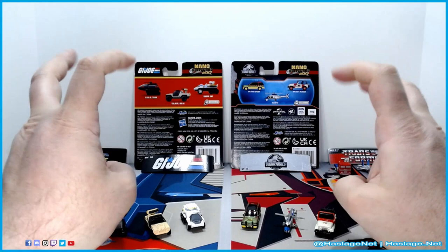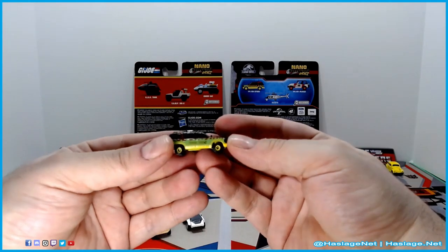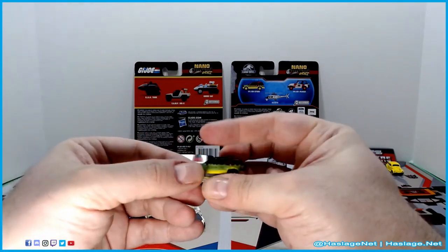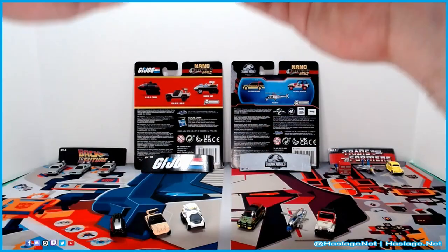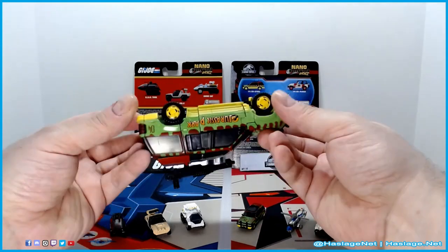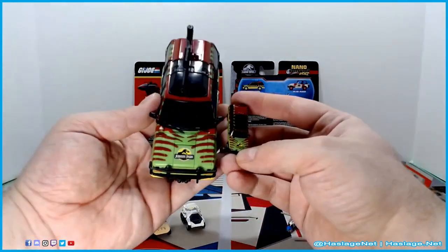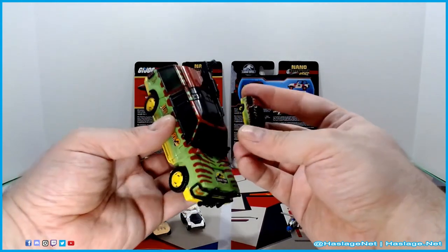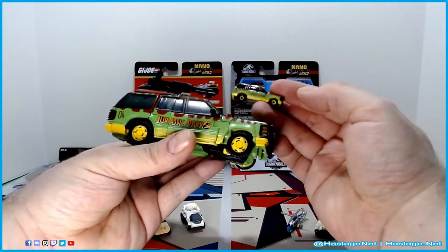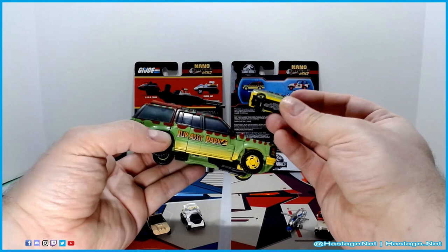Now we get to the Jurassic Park vehicles — I'm going to keep saying Jurassic Park. This is the 1992 Ford Explorer, which is from the Jurassic Park movie. It says Jurassic Park on the side. I also have JP93, a Transformer from the Jurassic Park crossover — you can see a robot underneath. Comparing the details, they line up pretty well. The Transformer looks very close to the vehicle, and even the number 04 is nearly identical. Good work, Jada, on matching that up. The gun is part of the robot, so it's not something that comes with the vehicle.